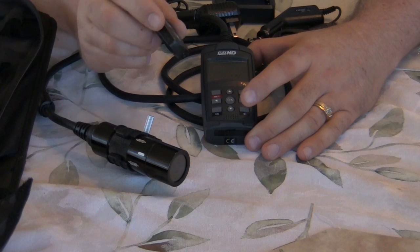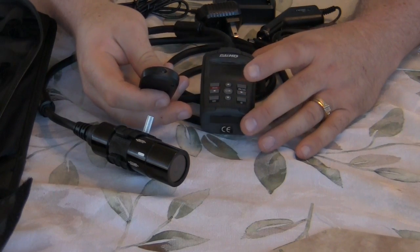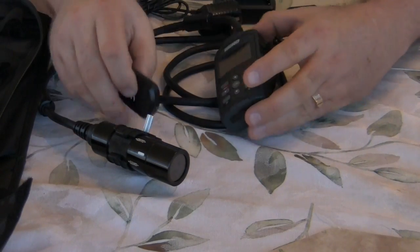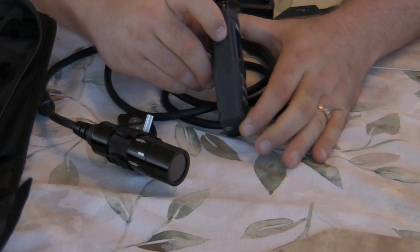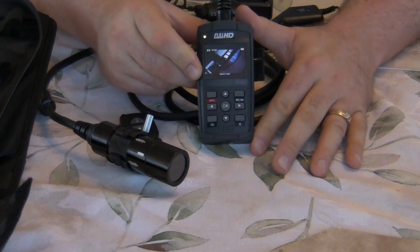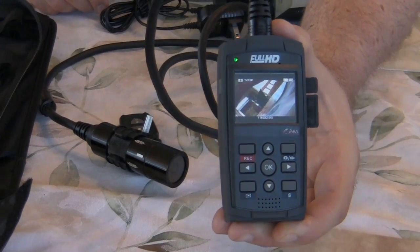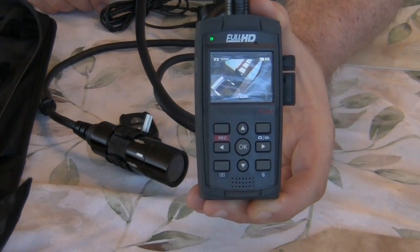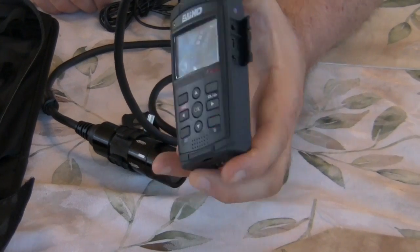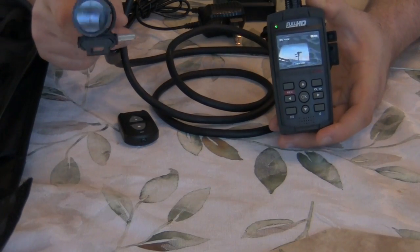Also in the kit is the IR remote — kind of a key-fob style. You can see the little infrared beam on the end of it. Again, this has to be used line of sight. The power button for the DVR unit is on the side. We'll go ahead and power it up — it comes up fairly quickly and has a nice bright readout. Even in bright daylight you can see it perfectly.